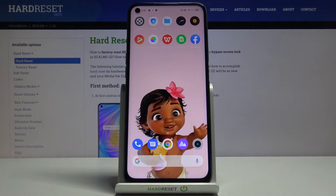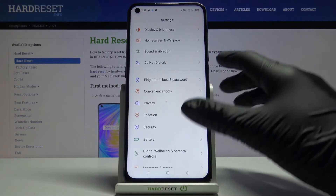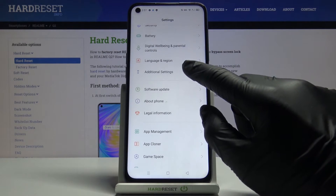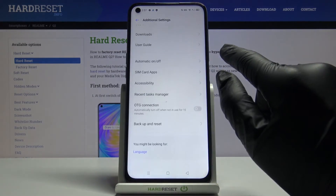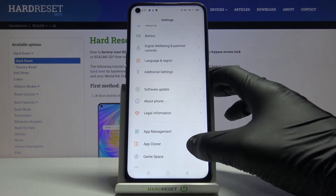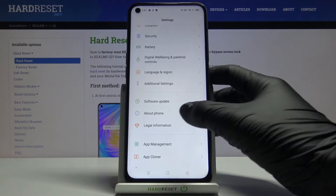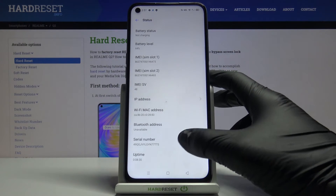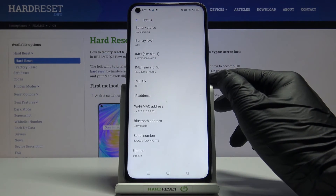Tap on OK then. The second option is to reach those numbers through the settings. So first just go to settings, then find additional settings — sorry, not additional settings — you'll find it under about phone right here. So just click on about phone, go to status and right in front of you you've got both email and serial numbers.